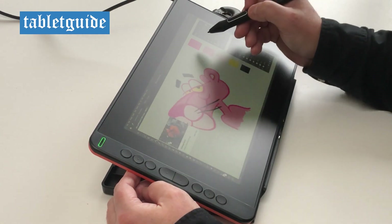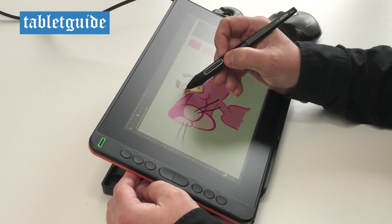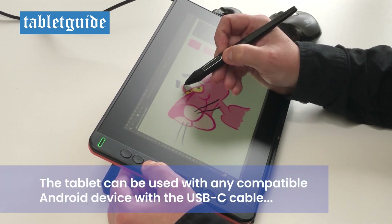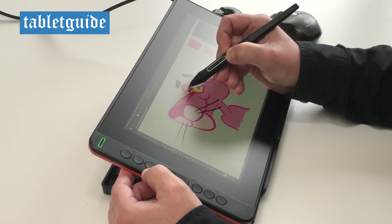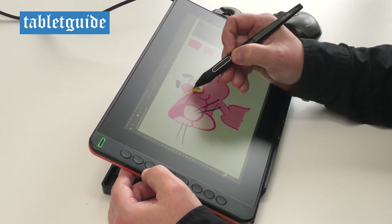As with all Huion tablets, the build quality was really good and it was a great experience drawing on this tablet. I've used a few Huion tablets now and once again this one does not disappoint.